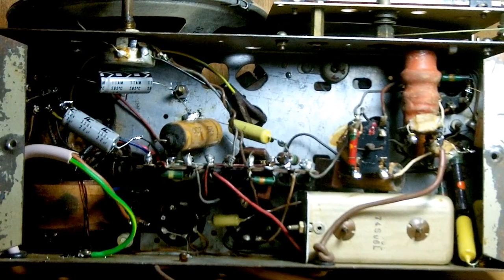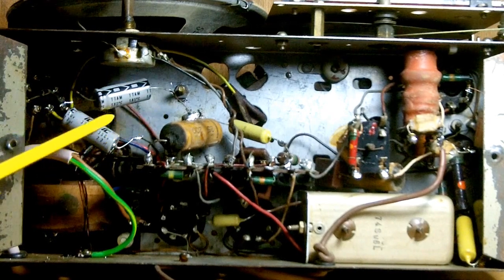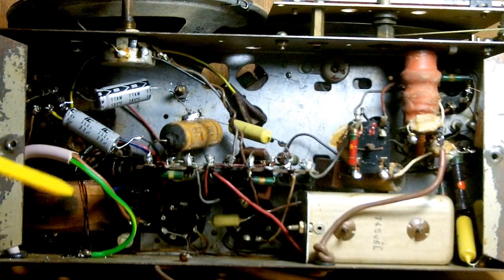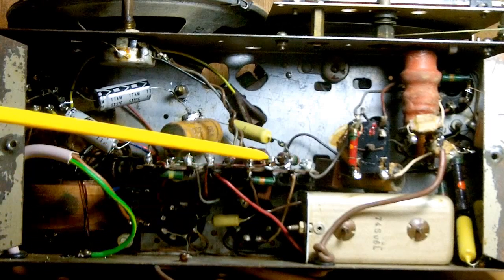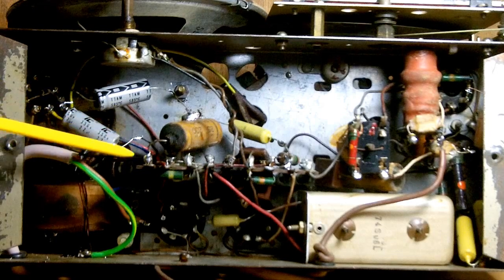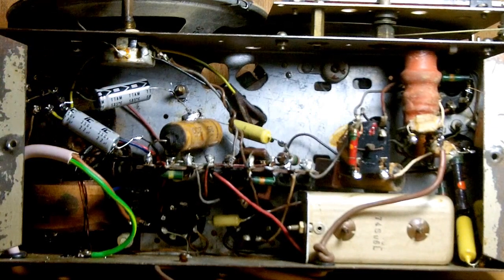Underneath there are only two electrolytic capacitors and I replaced them in a matter of minutes — it only took me about five minutes maximum to replace the two electrolytic capacitors with the correct value. They're the only two electrolytic capacitors; there aren't any others under here. All the rest are just ordinary capacitors, and you've got a few resistors and a couple of coils.